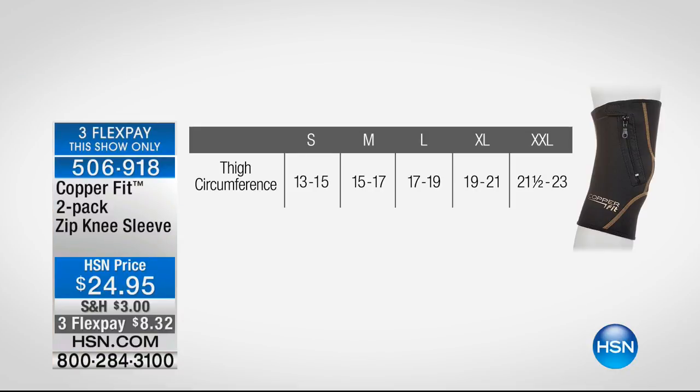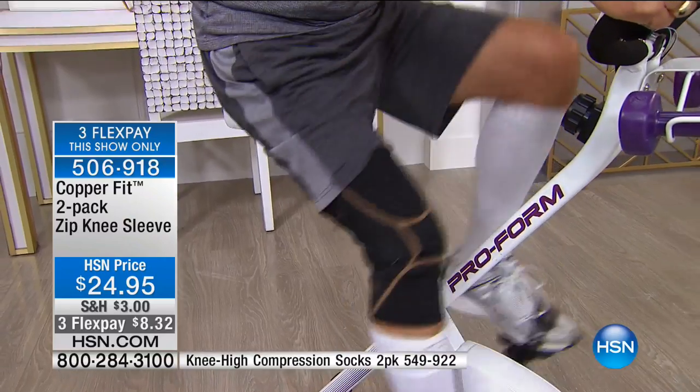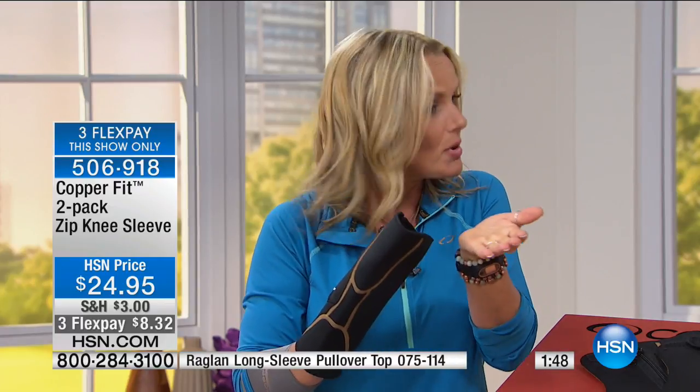You size this by your thigh circumference: small is 13 to 15 inches, medium 15 to 17, large 17 to 19, extra-large 19 to 21, and double extra-large 21.5 to 23.5. Measure five inches above your kneecap. With compression, it's like a good hug — comfort and support where you need it. Make sure it's just right: not too tight, not too loose. You might want to err on the side of going up.